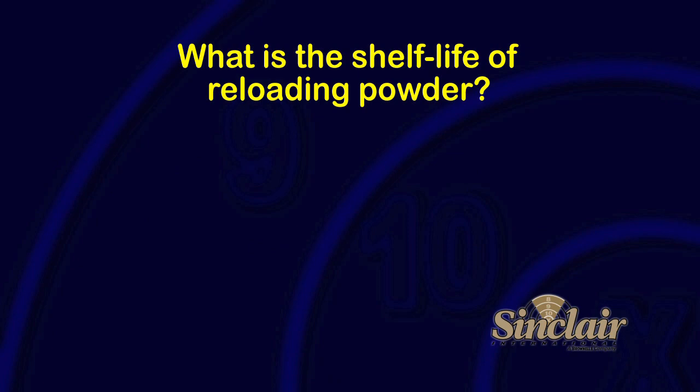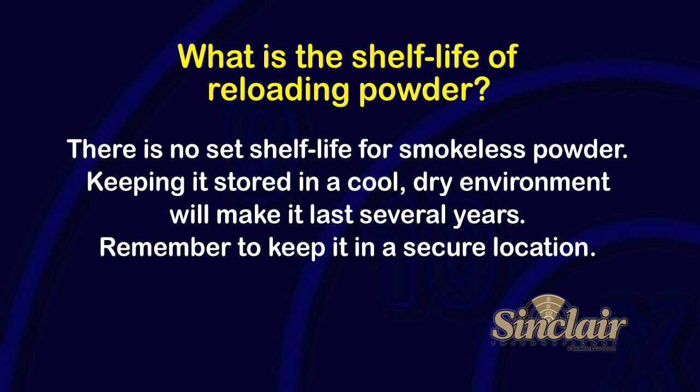What's the shelf life of reloading powder? There is no set shelf life for smokeless powder. We recommend keeping your powder stored in a cool, dry environment. Remember to keep it secure from children and separated from primers.